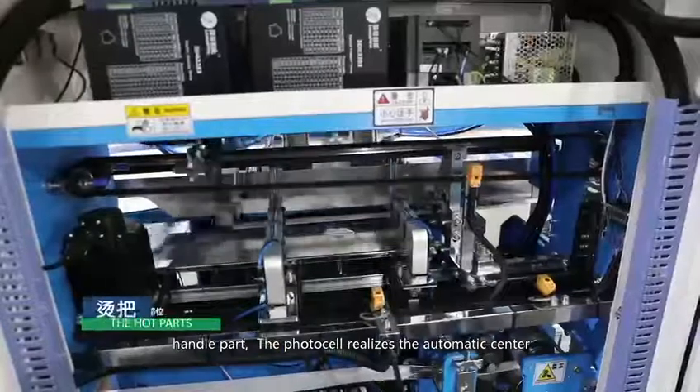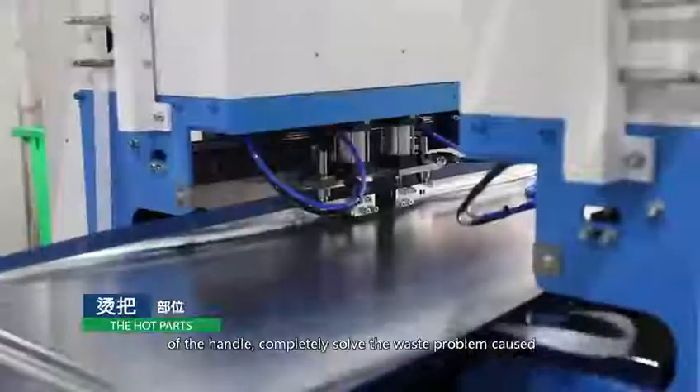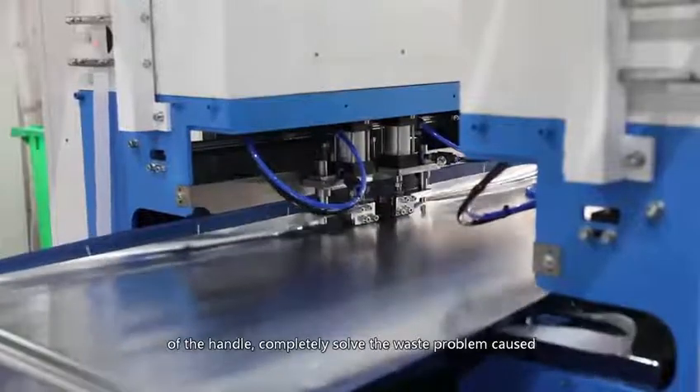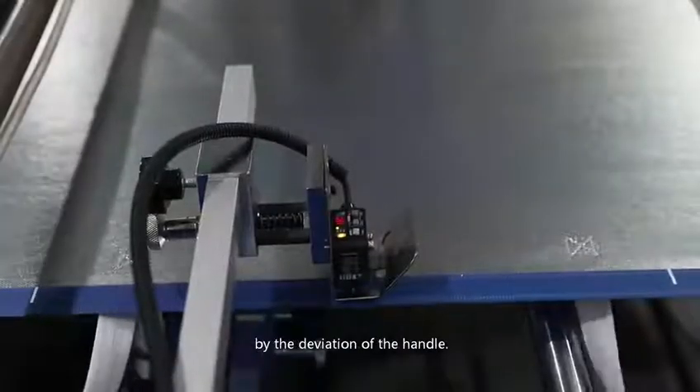Handle part: the photocell realizes the automatic centering of the handle, improving bag quality and completely solving the waste problem caused by deviation of the handle.